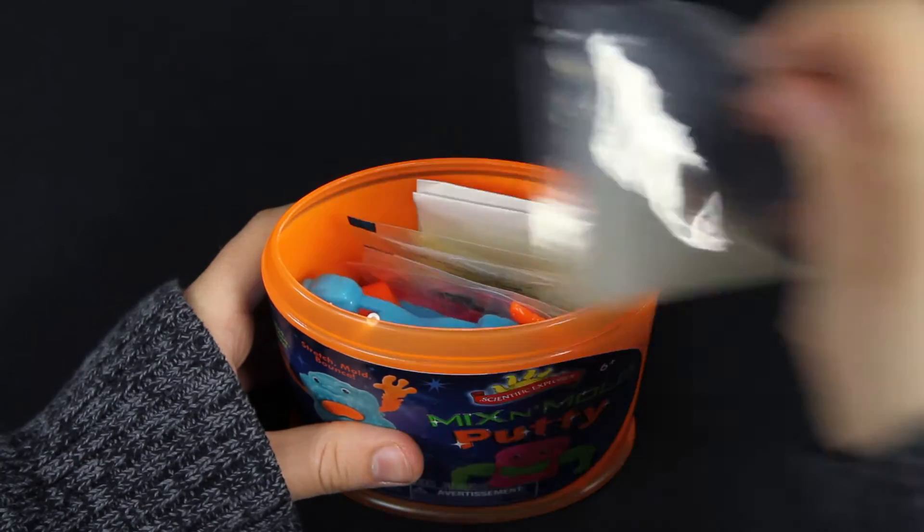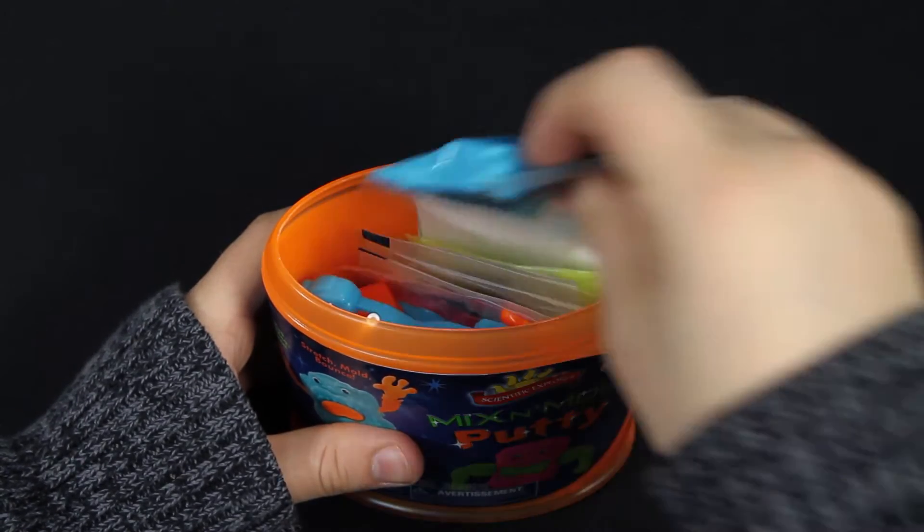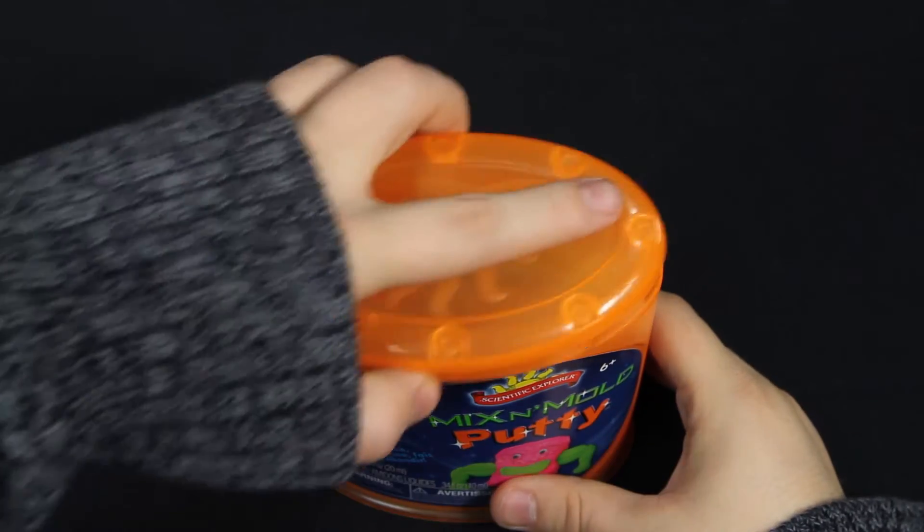And when you're done, everything fits back in the can container for easy cleanup and storage for future play.